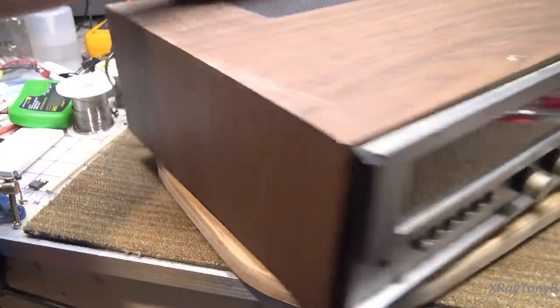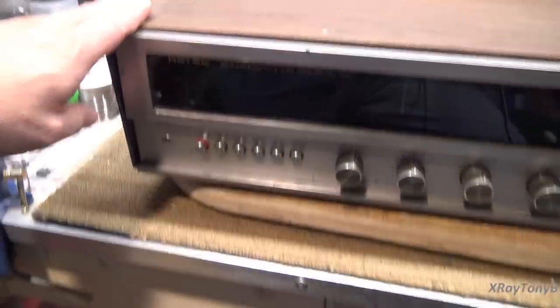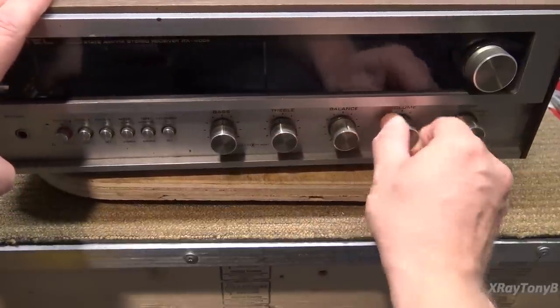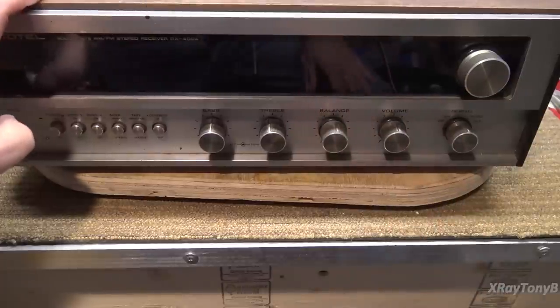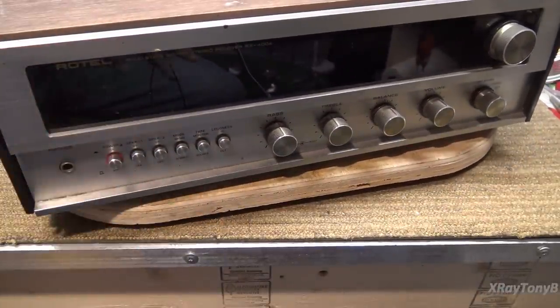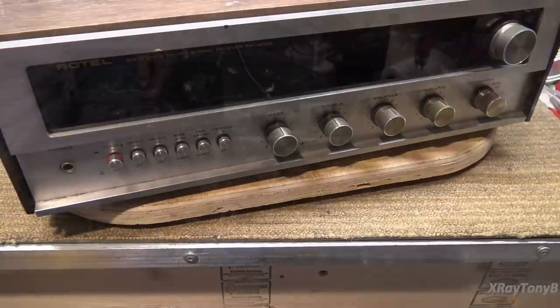I think this is really going to clean up nicely. The faceplate is a little dirty, the knobs are kind of stiff — the volume control is really frozen up — but we'll clean all that. Because this thing banged around in a box during shipping, I'm going to take the cover off and inspect for any loose parts before I try to plug it in. I'd hate to have something shorting out on the board just because I failed to check first.